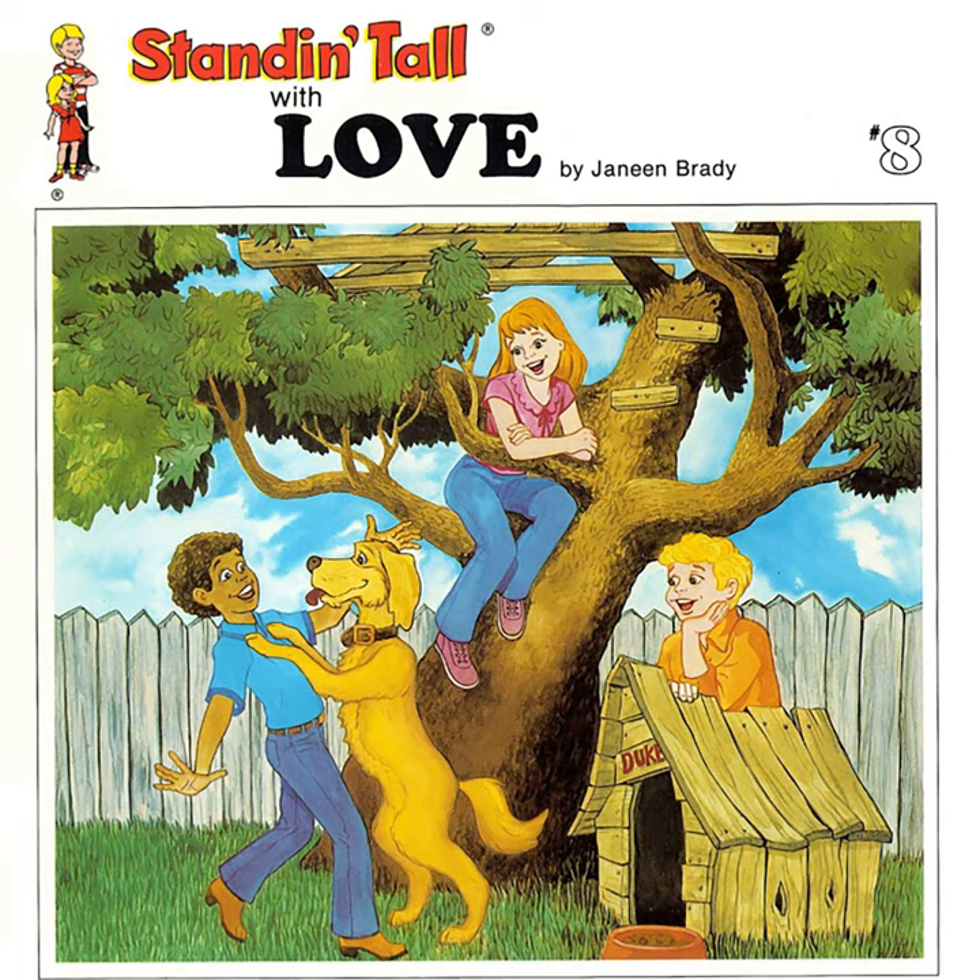We're ready. I have my crayons and paper. Now what do we do? When the music starts, I want you to draw a picture of love. A picture of love? What does love look like?